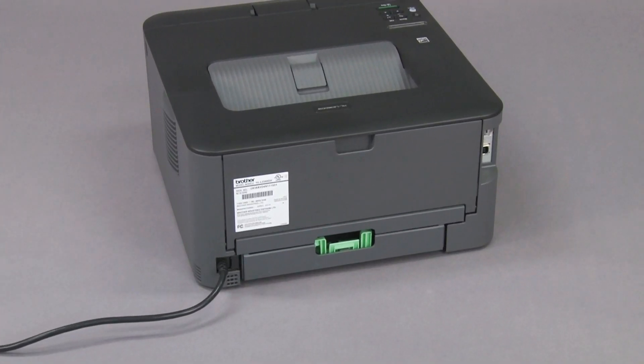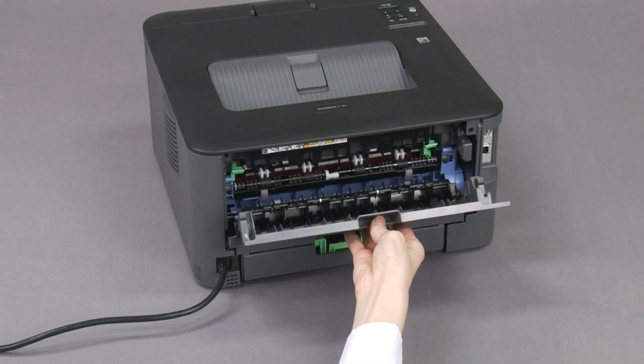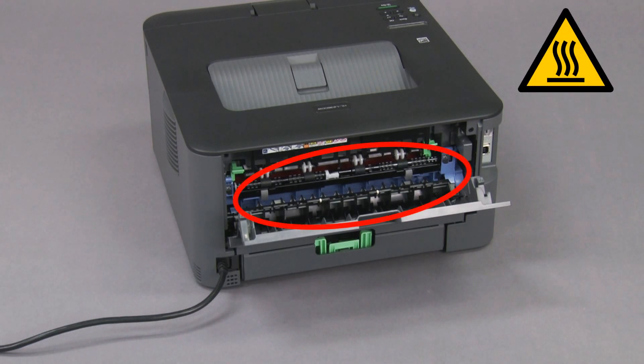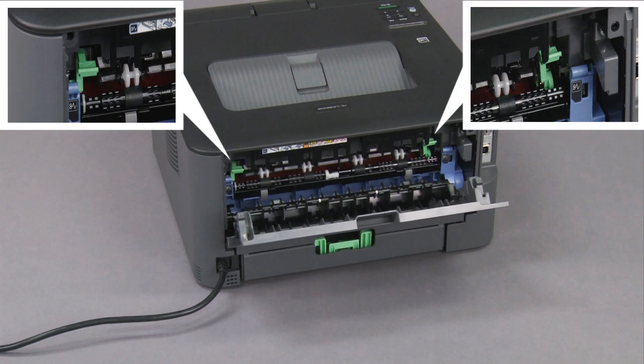Open the machine's back cover. Wait for the machine to cool down before you touch the internal parts. Pull down the two green levers.